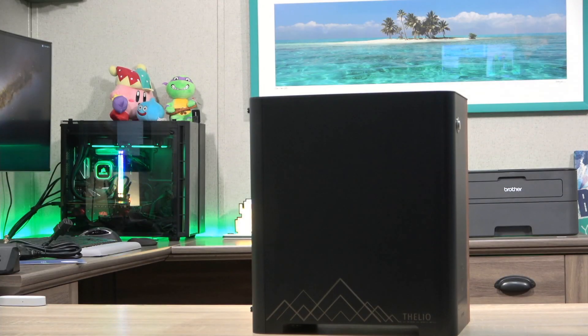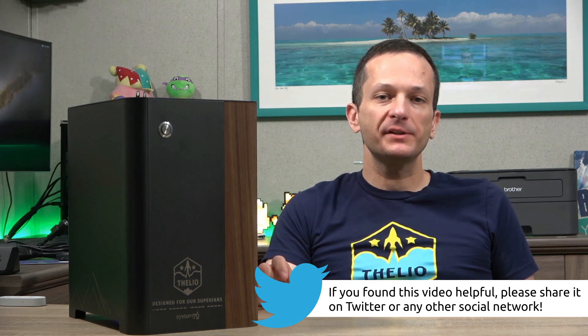Here we have the left-hand side of the computer — you can see the Denver mountains on the side as well as the name of the system, Thelio. I'll have better quality footage of the hardware in my review, so make sure you subscribe so you'll be the first to see it. I cannot wait to check out this machine — I'm going to power it on, check it out, and prepare for the review that you will see very soon.